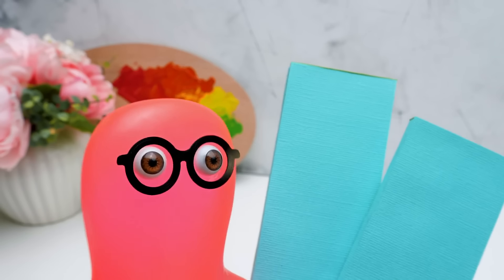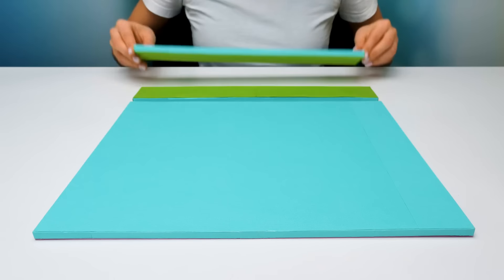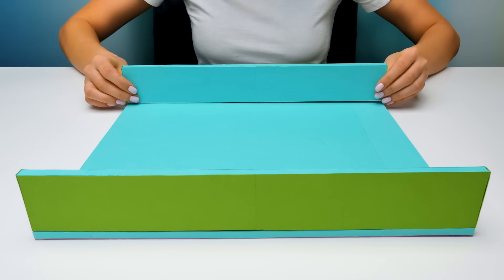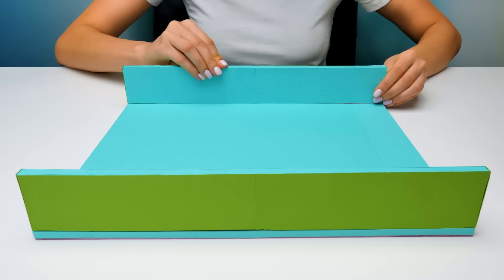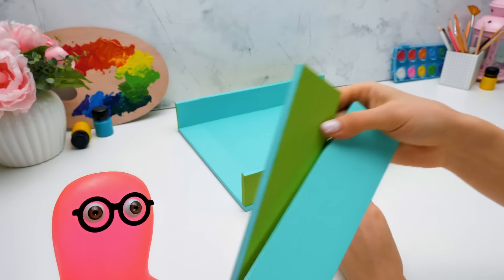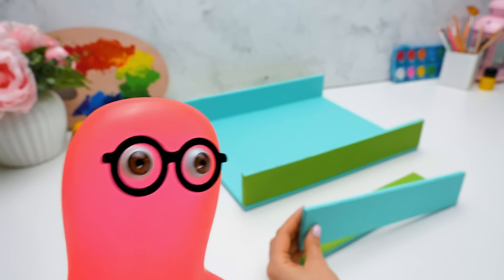Sue, I made these two parts for the lid. Oh thanks, Sammy. Two more to go. While Sam is busy with other parts, I'll install the ones he brought. This color combination is so lovely, right? These two walls are ready, Sue. Already? You made everything so fast. That's because I'm Mr. Speed.